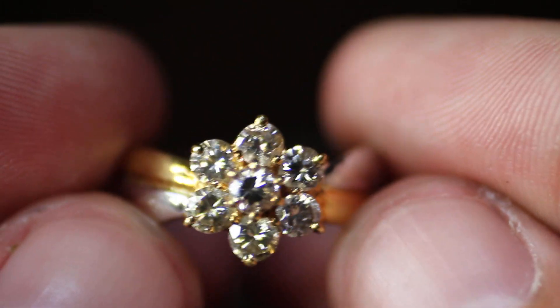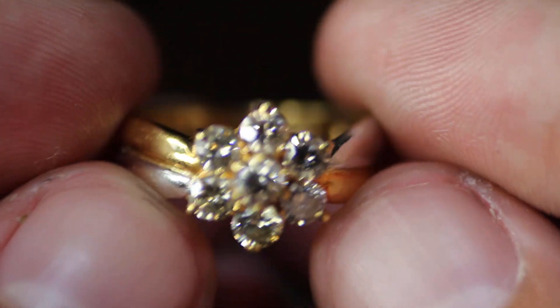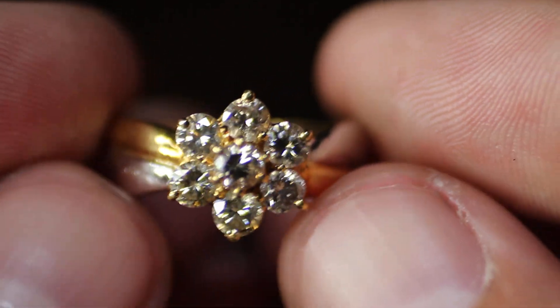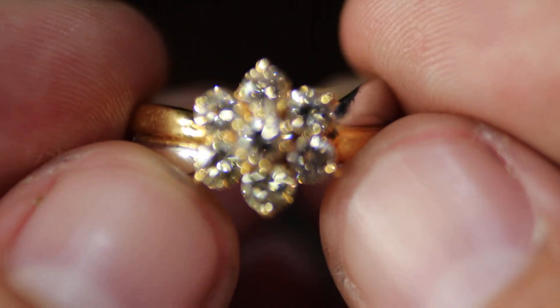It really depends on what you want to call it. I guess it could be a halo. I just think of a halo when you have a gemstone that's not a diamond in the center with diamonds around it. But I guess this is the same thing.